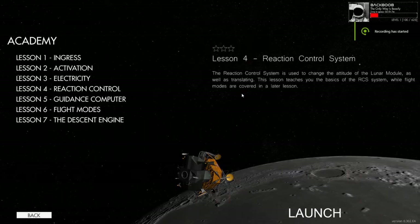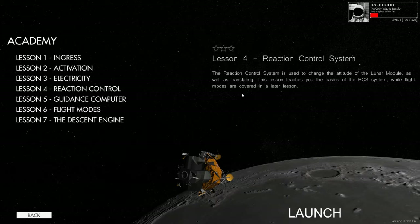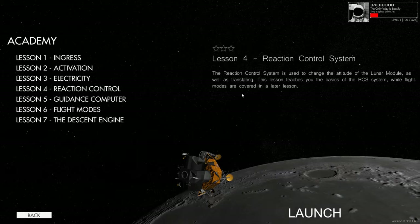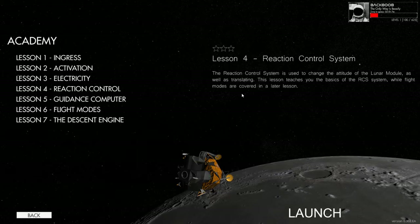Hello everybody, welcome back to a new episode of Reentry. I am Batboob and this is The Only Way is Beastly. Today I will be doing the reaction control system for the Lunar Lander. I'm not particularly looking forward to it if it's going to be a load of maneuvering, but hopefully we'll be able to do it. If you've watched my previous videos you know I absolutely hate maneuvering because I can never normally get it.